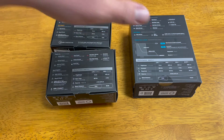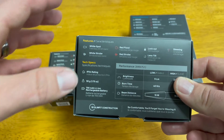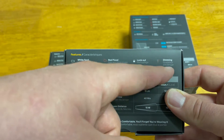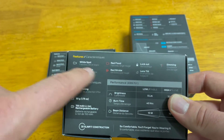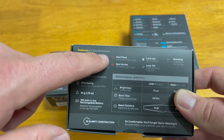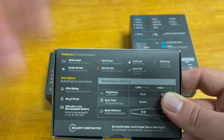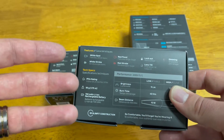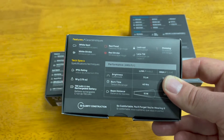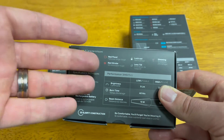Let's start with the cheapest, the 325. This one has a white spot, white strobe, red flood, red strobe, lockout, lens tilt, and dimming. It has a spotlight and a strobe to get people's attention, plus red strobe and red flood. The red light doesn't affect your night vision — similar to why police cars use red cabin lights, allowing eyes to stay adjusted to the dark.